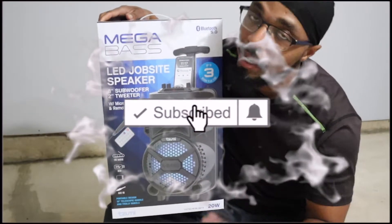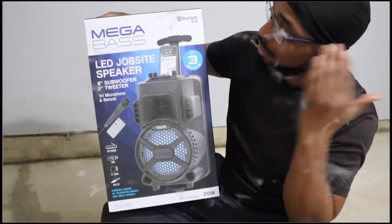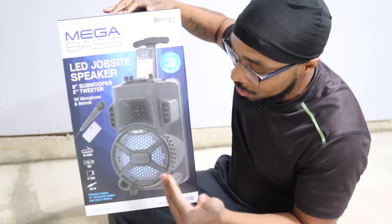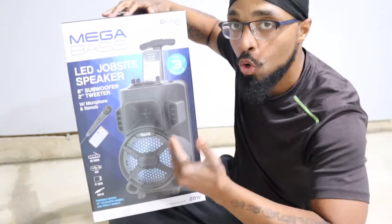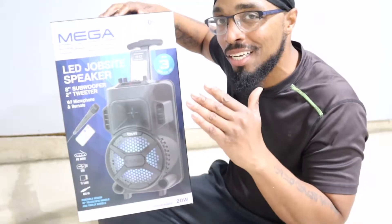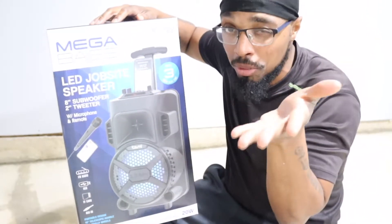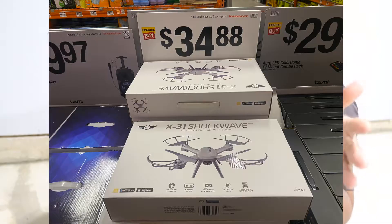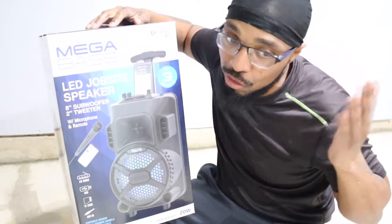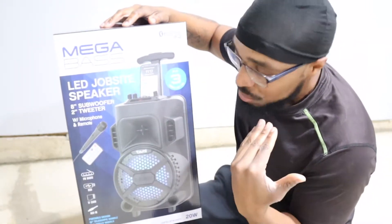What's going on everybody, welcome to Always Occupied Home and Product Reviews. In this review we have the Mega Base — this is a Bluetooth job site speaker. I got this from Home Depot. I'm not sure if it's a Black Friday sale, but usually they put stuff out in the hallways — you know what I'm talking about if you're a Home Depot and Lowe's fanatic. They put the stuff right there in the middle so you just happen to end up with 25 things in your cart.